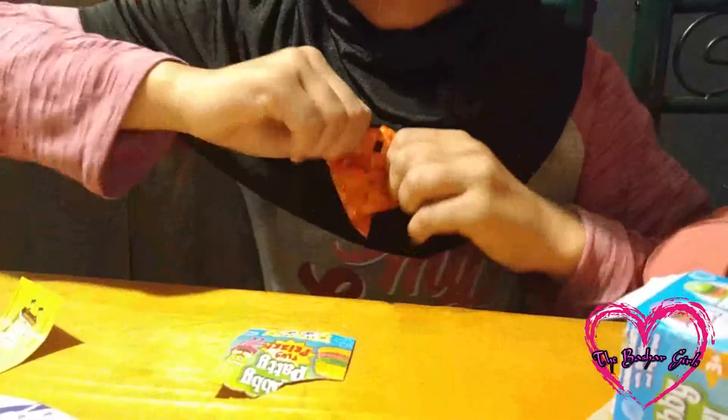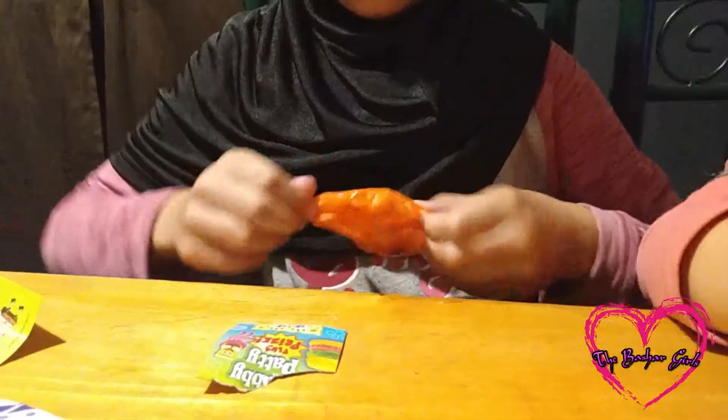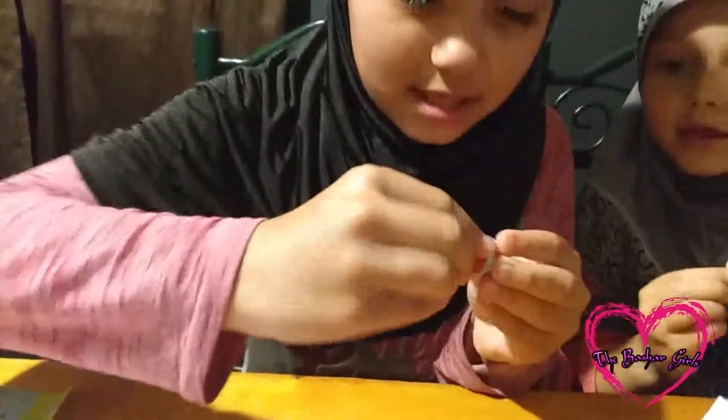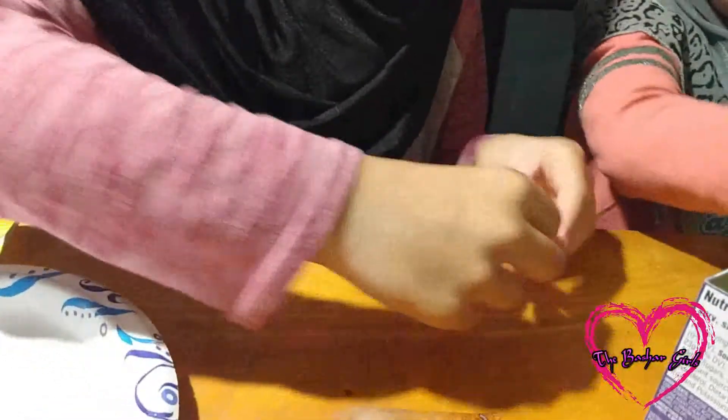So now I have my toy to open. I'm hoping for Sandy. Let's take a look — I'm hoping for Squidward. I got Mr. Krabs! And guess what? These can actually spin. You just spin them — that's what they're supposed to do. That's why they have the bottom.